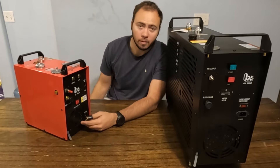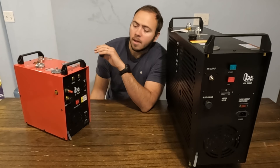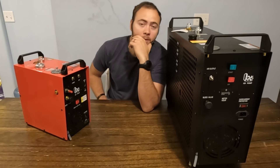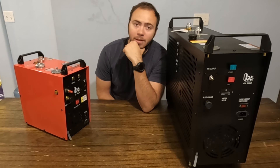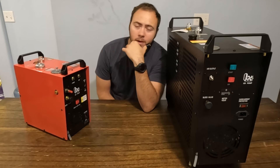Honestly, probably one of my favorite features — because it's liquid cooled, it's a lot quieter. It is not like most of the smaller compressors that just run off of fans, which are so loud that it's uncomfortable to be in a room next to them. This one doesn't bother me at all. You can have a conversation while this is running without too many issues.